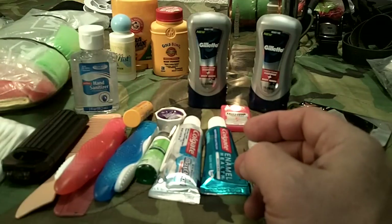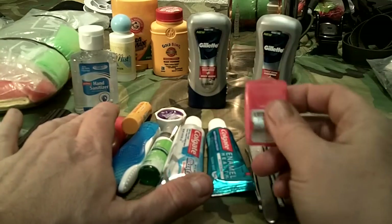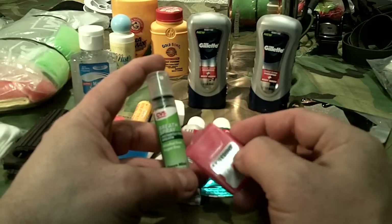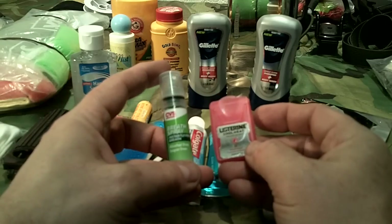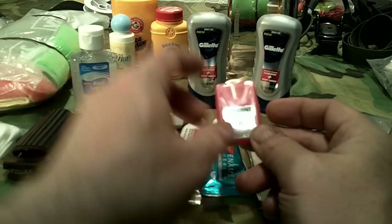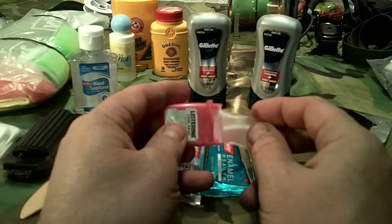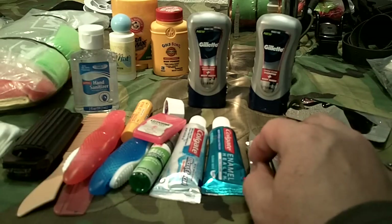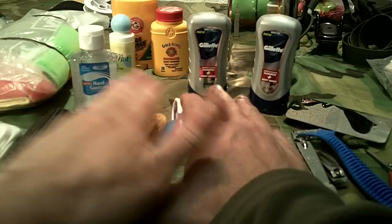You can also throw in breath spray, which is essentially a mouthwash in spray version, or these little dissolving sheets that act as an antiseptic to clean your mouth and cut down on germs. Oral hygiene is very important because you don't want tooth infections and things like that.